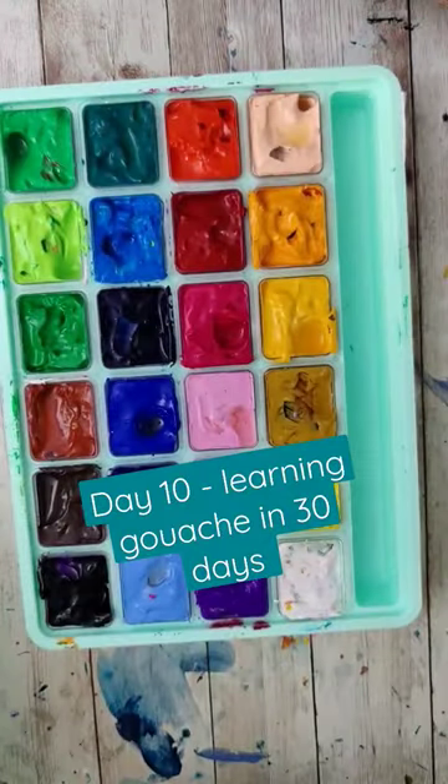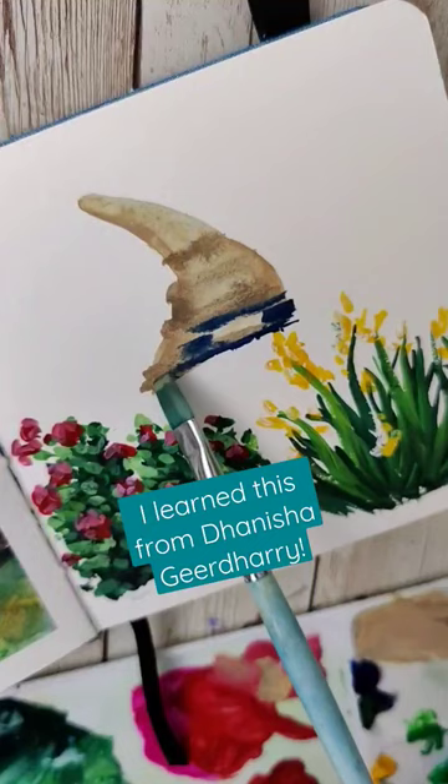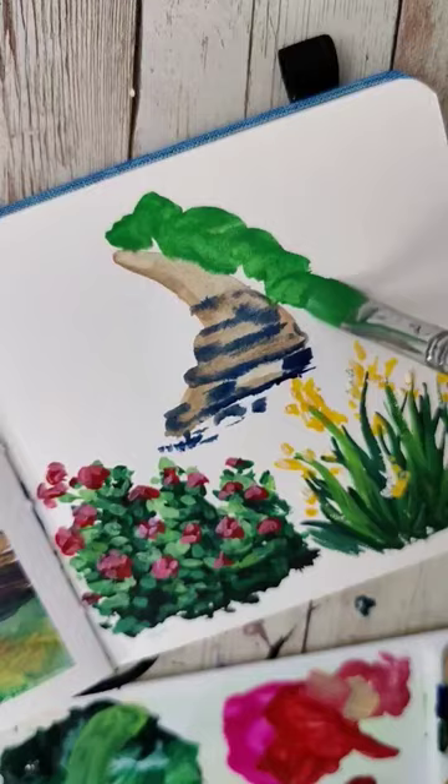Day 10 of trying to learn gouache in 30 days. Right now I'm trying to embrace the more illustrative side of gouache, so I needed a little help with that. I used a tutorial from Denisha on YouTube on how to paint some bushes in Studio Ghibli style. That tutorial was packed full of different information and a couple of different examples.